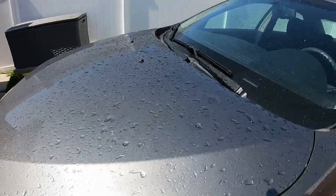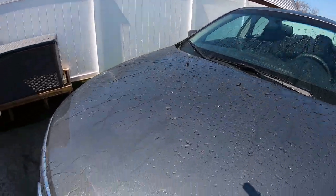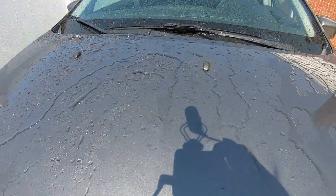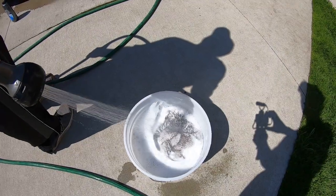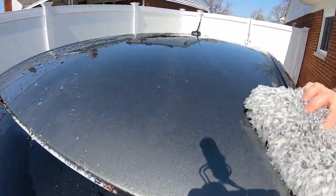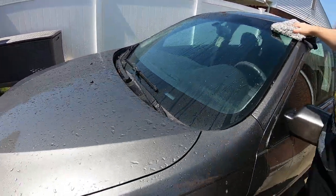I have Bead Maker on it right now from the last video — looks pretty good. This stuff is great with the Bead Maker, it sheets off pretty decent. Yeah, I didn't notice too much of a difference with the Bead Maker, but this soap works really well with it. That wash is pretty good — it's pretty smooth. There's no suds in it, but the wash itself works well.